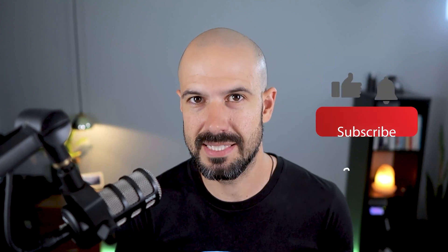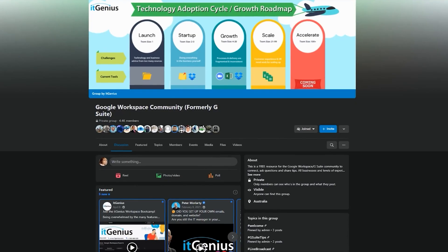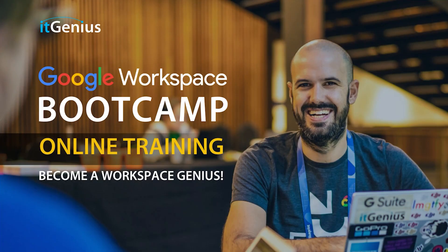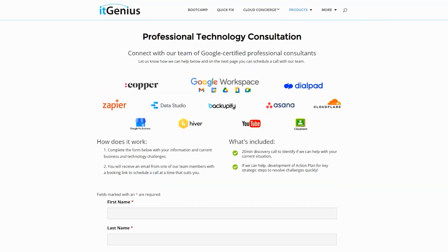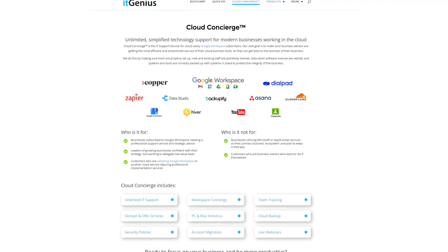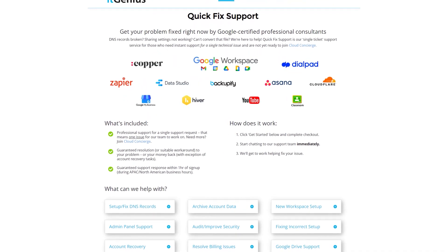If you'd like this content, please hit subscribe and hit the bell notification so you can be notified when we go live or drop new content. If you'd like to connect with us, hit us up on social media or join our free community group. You can also join our free Genius Academy by transferring your billing across to IT Genius, or join a Workspace Basics Bootcamp. If you're a business owner interested in an audit on your technology stack or workspace account, take advantage of our free consultation. If you need help right now, consider joining Concierge or taking up a quick fix with our team.